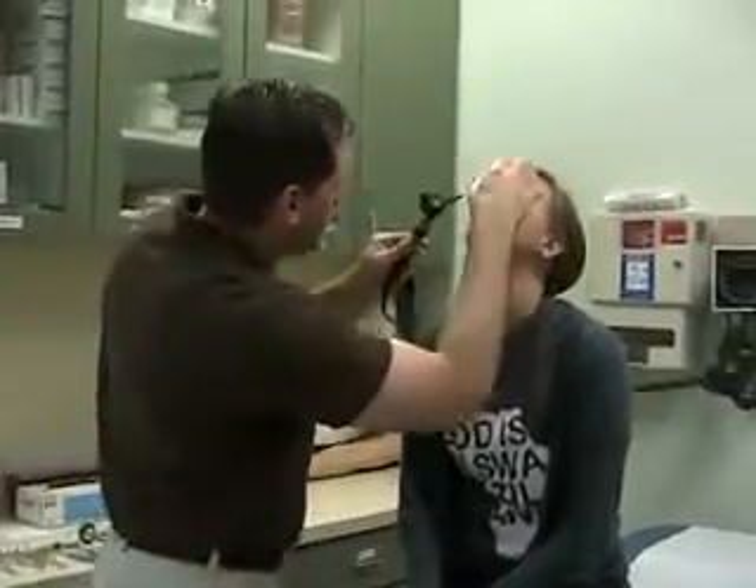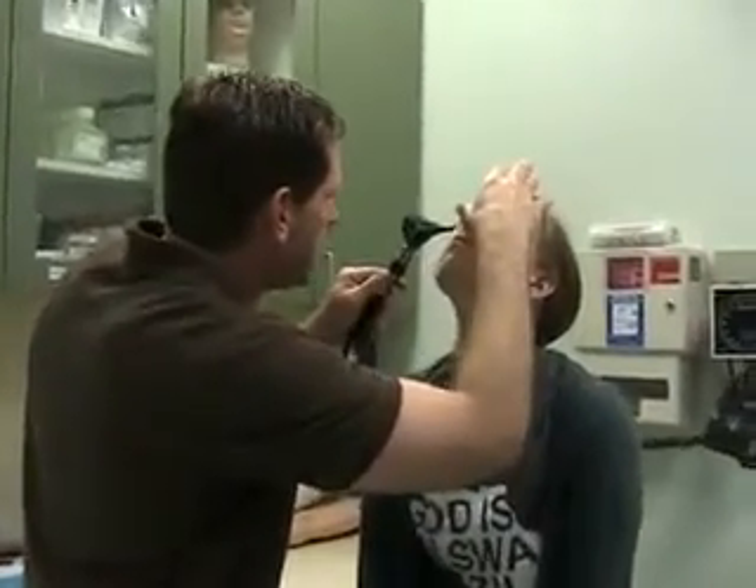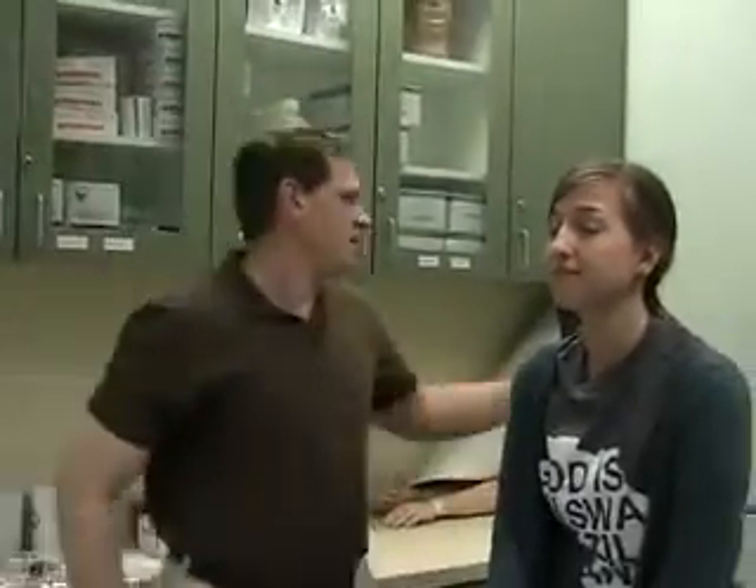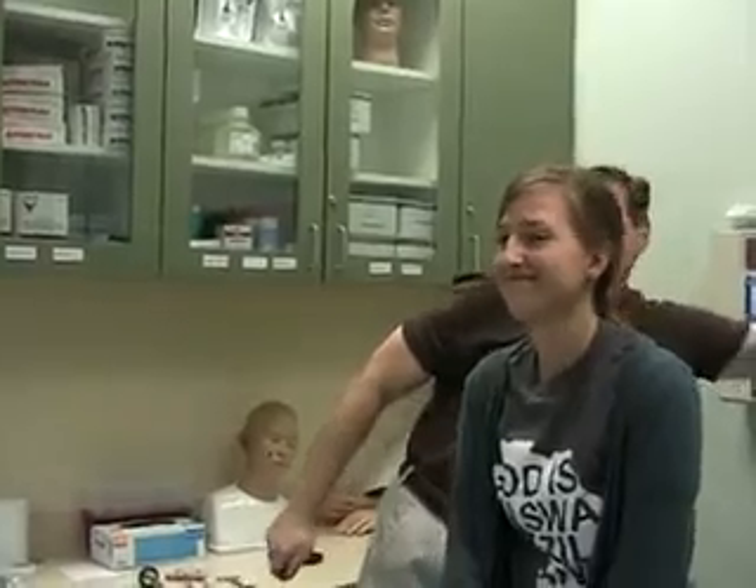Check the other ear. We're going to leave the otoscope on because the next thing we're going to do is look up their nose. So have them look up at the ceiling, open their nose, and look inside. You can also look through the otoscope if you want to get a slightly magnified view of their nose. Then take the speculum off and put the otoscope down for a moment.